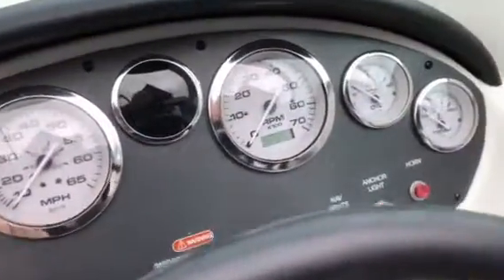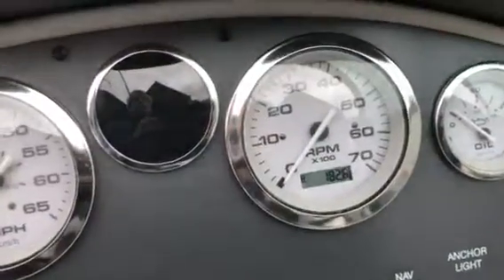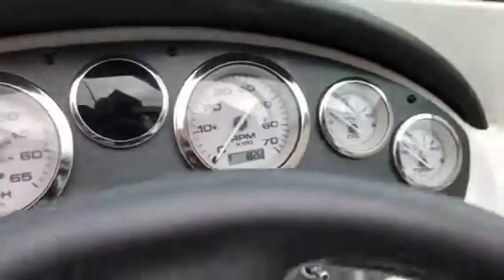It's a low-hour boat as well — a 2008 one-owner boat and a local boat too. Quick look at the hour meter there: 182.6 hours. Real low time on it.